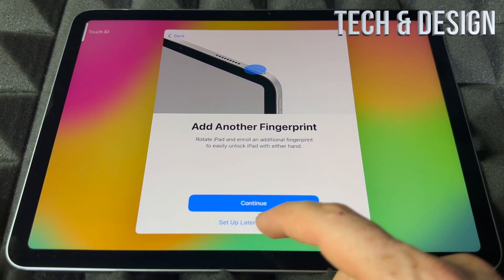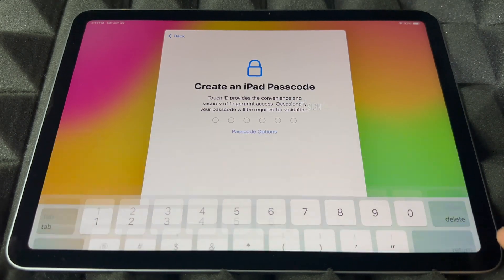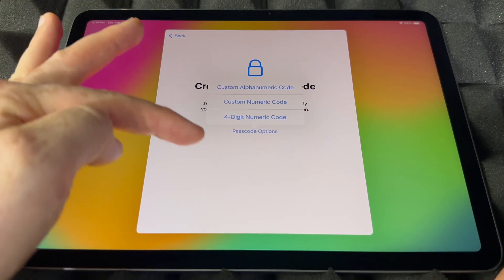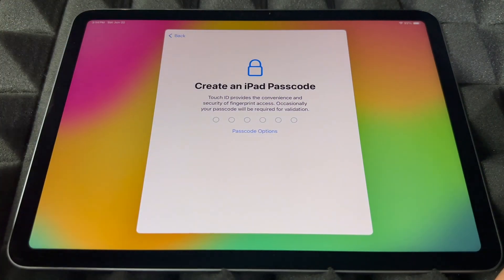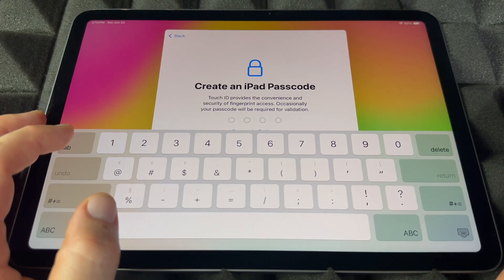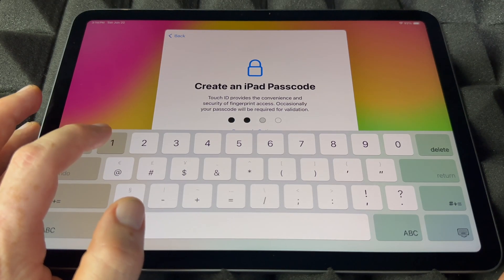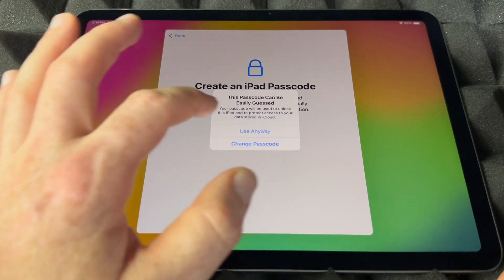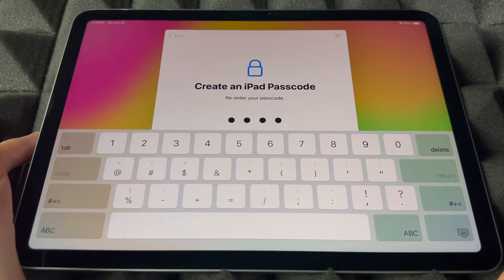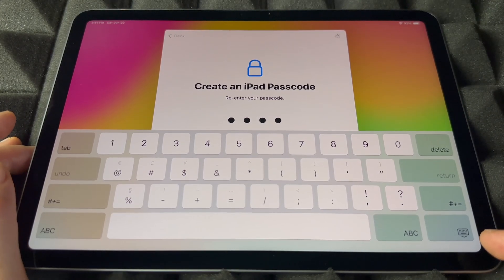Right now it's going to ask you to create a passcode. You do have passcode options — I'll show you those. I'm going to choose a four-digit passcode since it's easier. You guys should use something secure if you have personal information on the device — don't use something simple like '1111'.